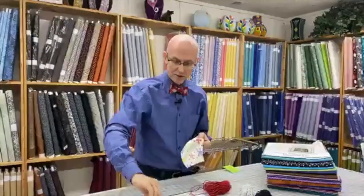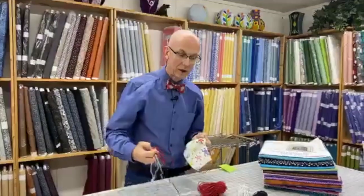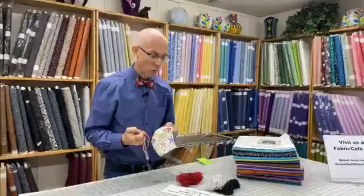Again, great price on these at $5.99 for that bundle of 50. Essentially you're going to be able to make 50 masks out of each one of those.